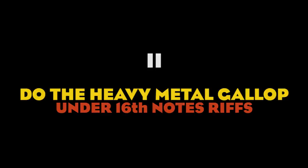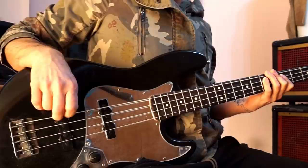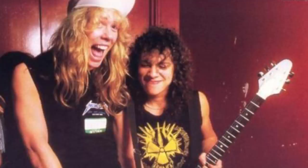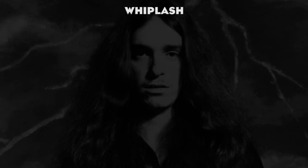Tip number two: the gallop. A gallop is a rhythm typically used in traditional heavy metal songs. It is created by playing an 8th note followed by two 16th notes — to put it simply, it's a typical Steve Harris rhythm. In Metallica's music, the fastest songs normally feature guitar riffs made of 16th notes. It is pretty much impossible to keep up playing with the fingers at that speed, so Cliff resolved to play a gallop, or his personal version of it, under most of these parts.